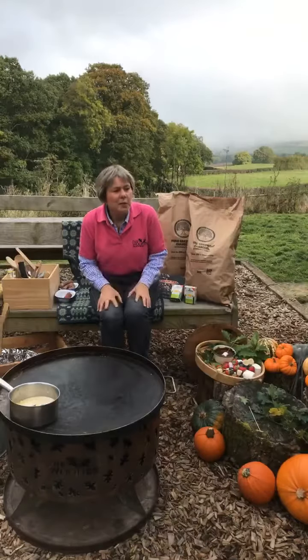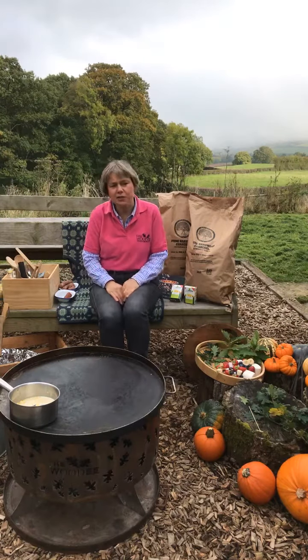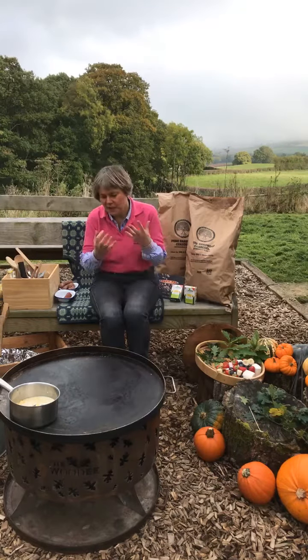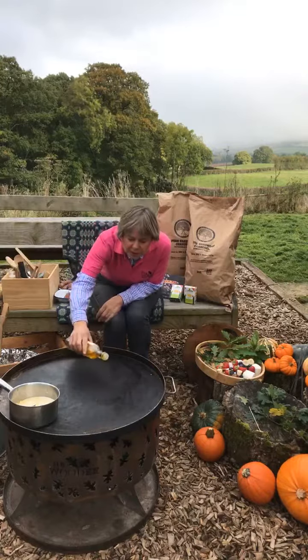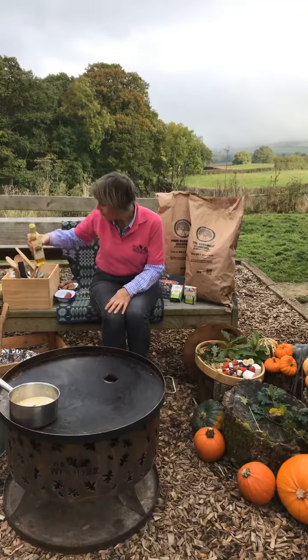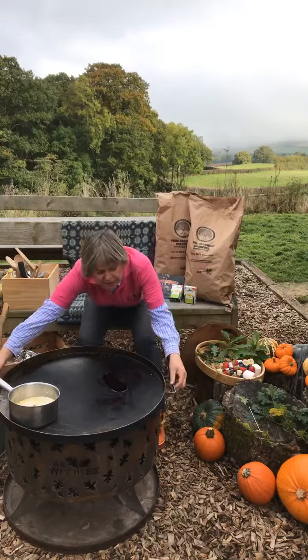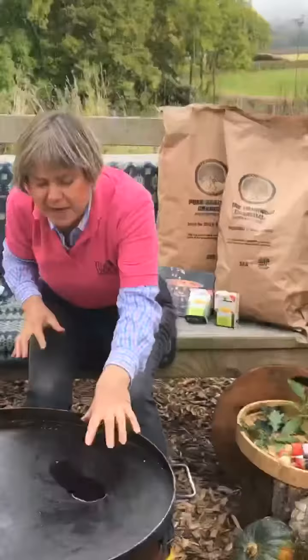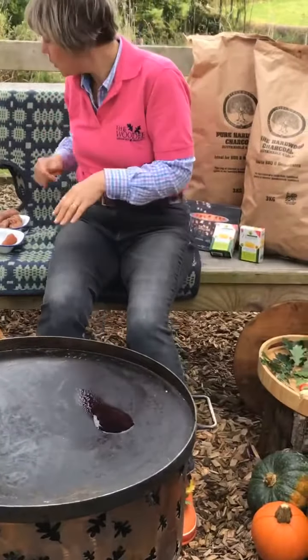What we're going to start with first is the potato and sausage hash, and it really is so simple. I'm going to put a little bit of oil onto the lid of the fire pit here to get it warm. We can see where the main heat is — the oil has congregated over here, so I shall do the cooking there.